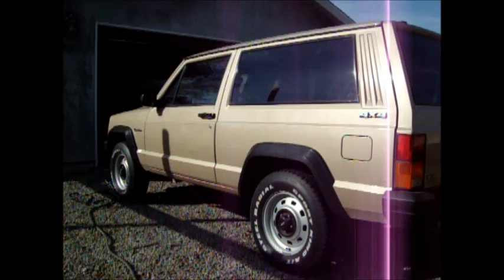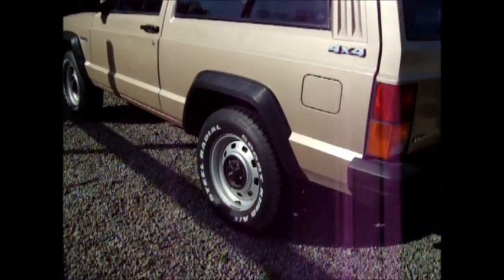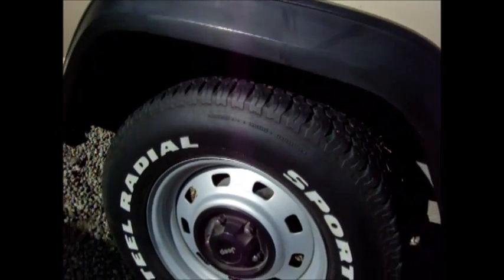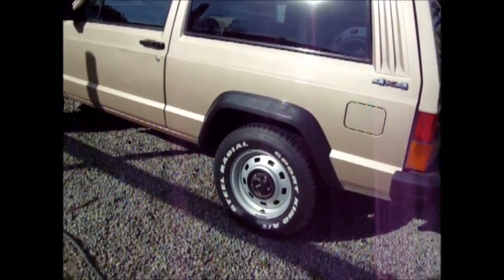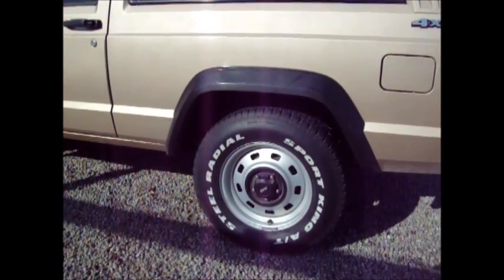Now it's pretty much up all the way, maybe a little bit more. As you can tell, it raises up the entire car pretty well. I don't know if you can see it too much on the camera, but at first it really climbs. You can tell I've got 3 to 4 inches of clearance right there between the tire and the part you can see on the outside.